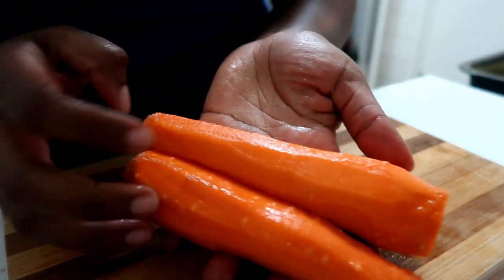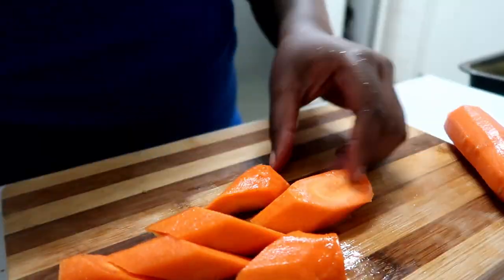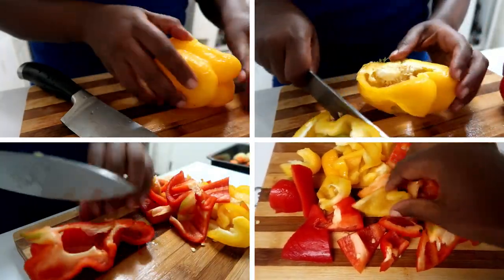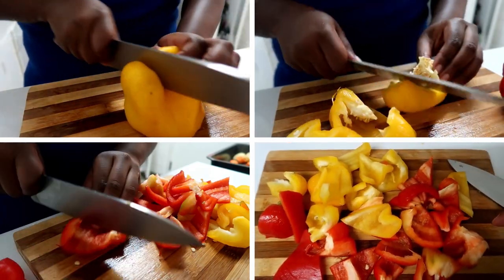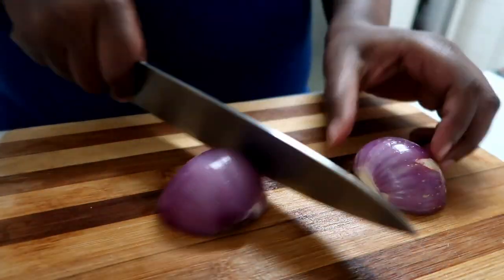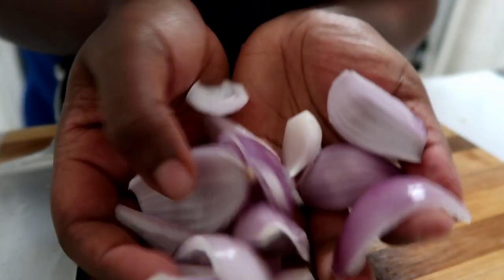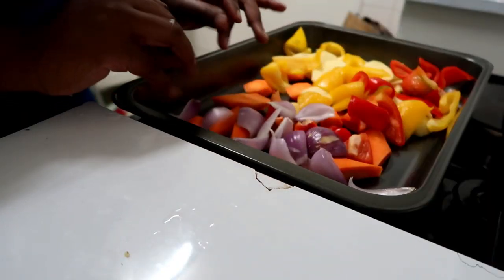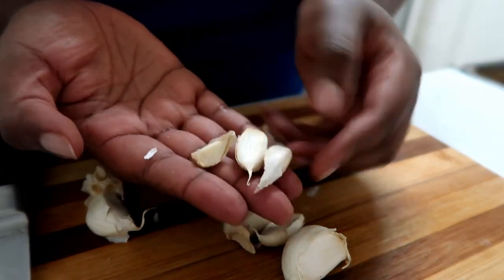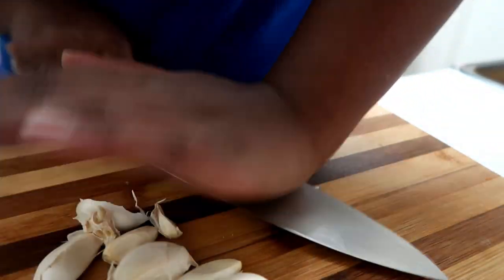I've given my carrots a quick rinse and now I'm just going to slice them and put them in there. I'm going to use a whole bunch of garlic — I don't feel like there's such a thing as too much garlic. But you can definitely do less. So I'm just going to bash that.